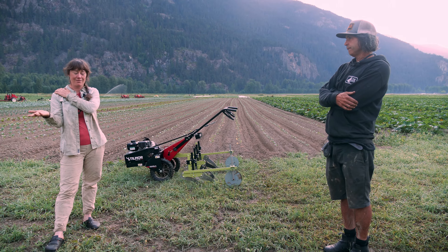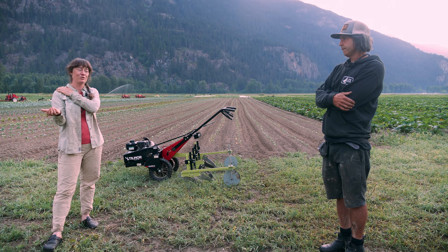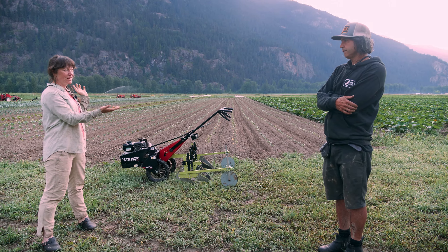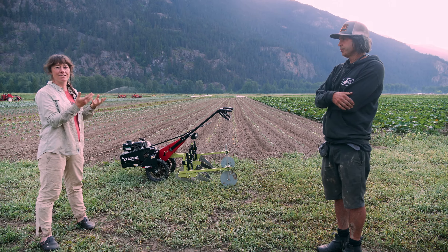The walk-behind cultivator came to us first in the form of a refurbished Planet Junior tractor, and it was totally transformative. It changed everything for us.